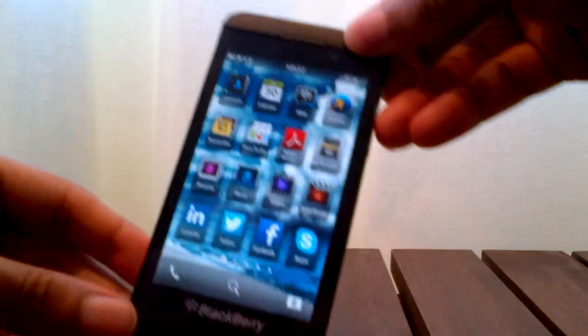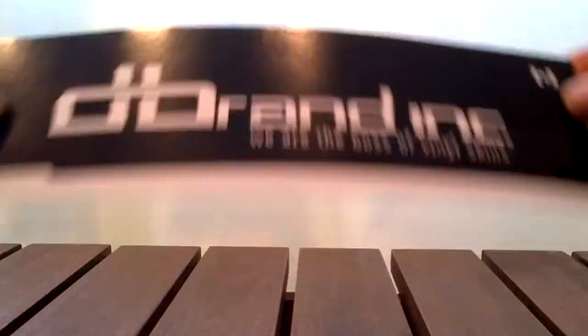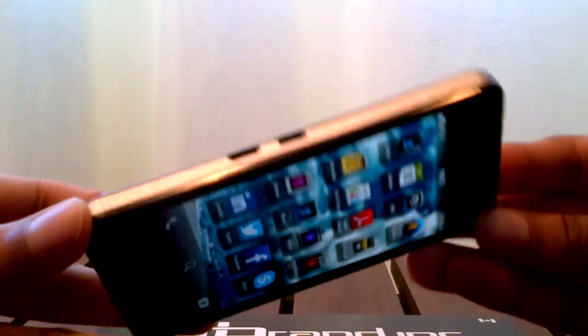So, as you can see I have my BlackBerry Z10 here. I applied my recently gotten the brand skin. Here's the final result. This actually feels like it's made of metal, although it's just a very simple skin.